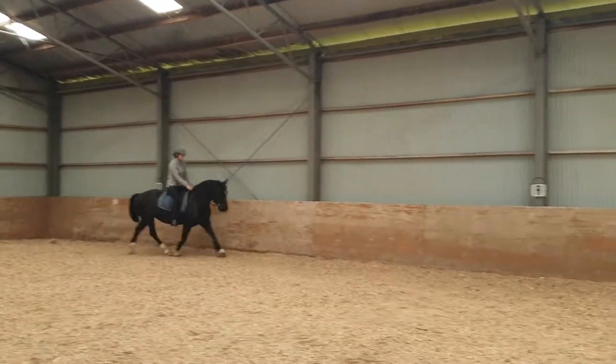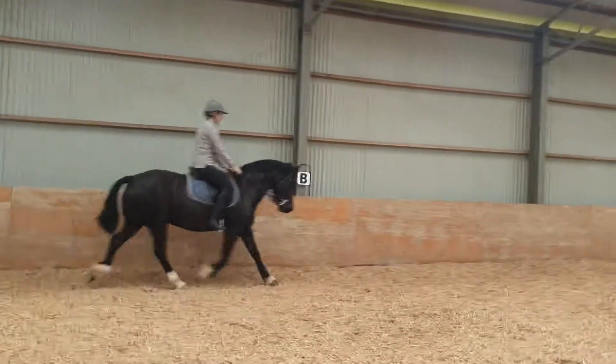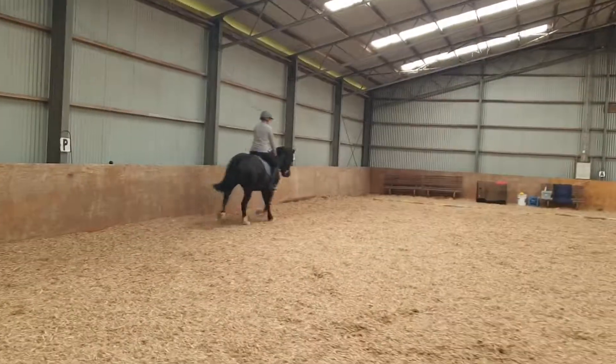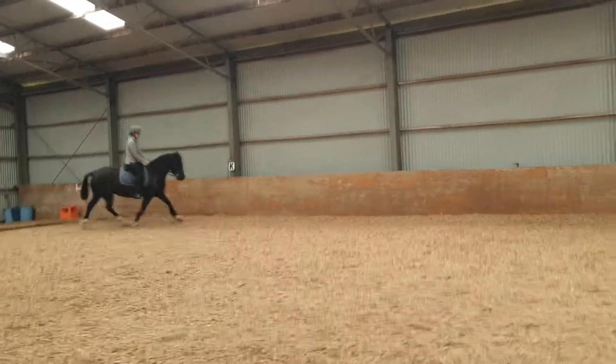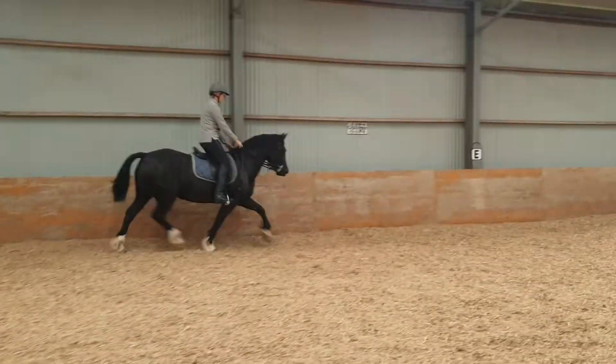Outside. That's it. Good. Give her one big extension up the long side. Outside. Give her one extension up the long side. Outside. Now give with your inside rein. Give. Reward her. Outside rein a bit. Good.